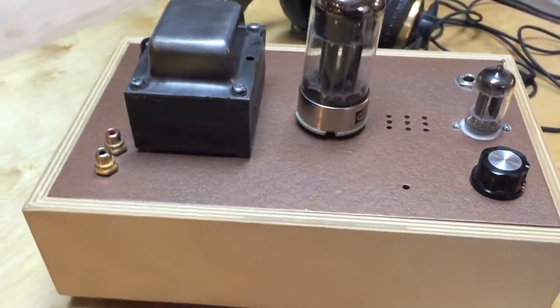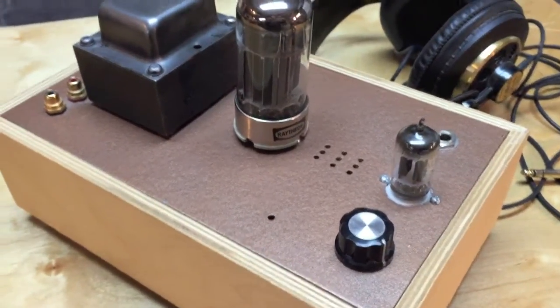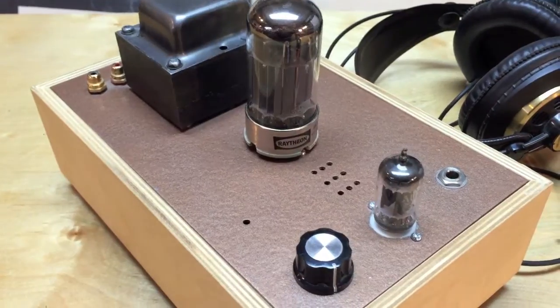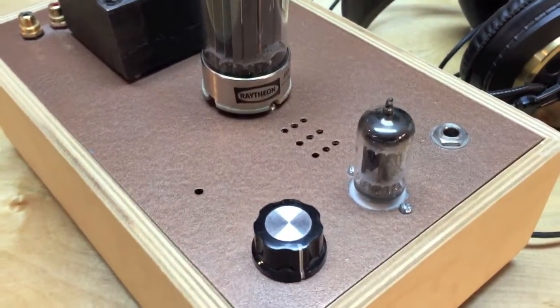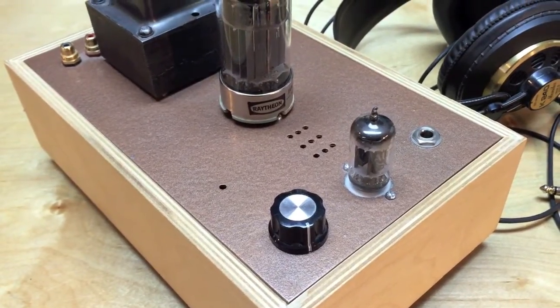I believe you could scratch-build this amplifier for under $200. The power transformer and the tubes themselves will probably be the bulk of the cost. A good potentiometer is anywhere between $10 to $20 if you want quality.